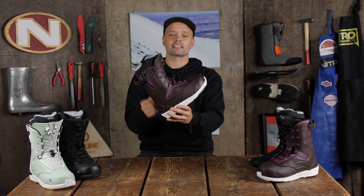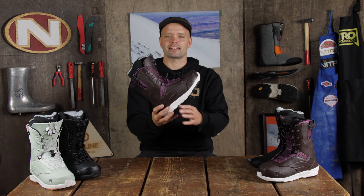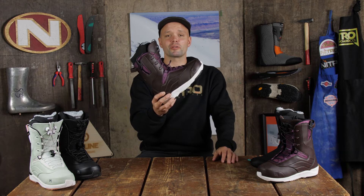So if you're looking for a boot that's comfortable and durable and built to last — but most importantly it's built to fit and be comfortable with a medium flex, and designed to help you navigate the entire mountain — I'm going to tell you a little bit more about this boot.